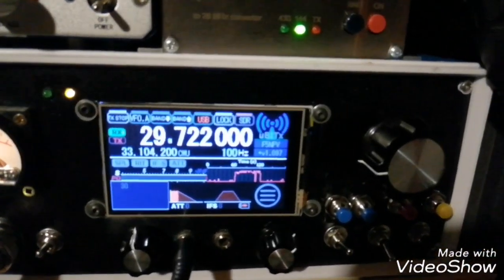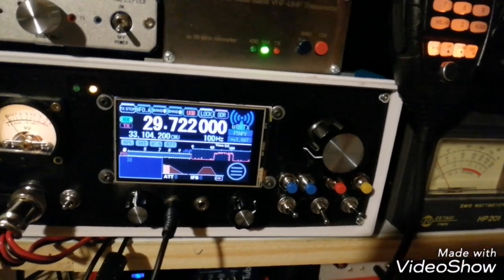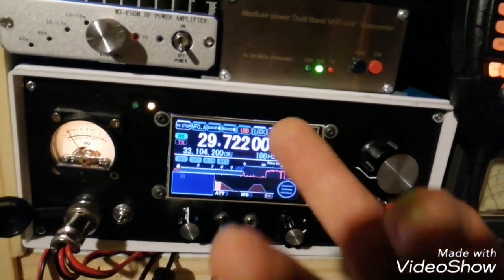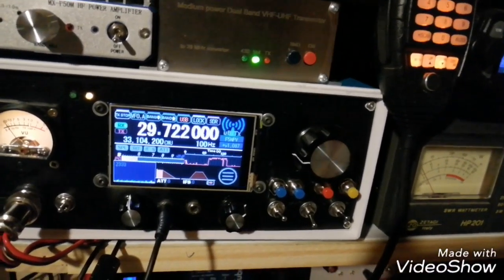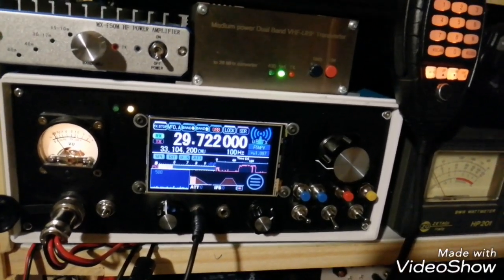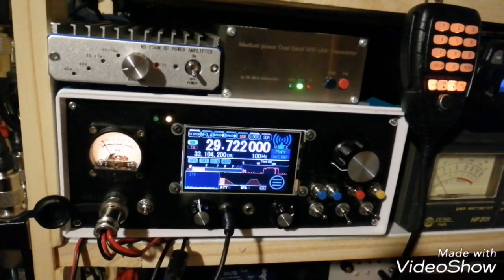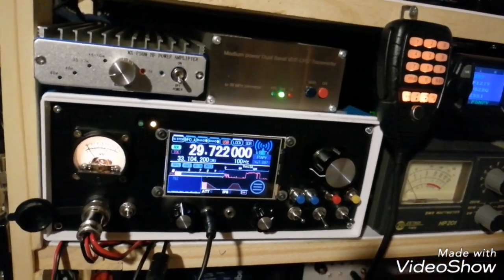The only issue is with the frequency — I need to work on the software in order to modify the frequency display, in order to display the real frequency I am using. I'm stuck working on it, but so far it's not successful, unfortunately. I will keep you updated on my progress regarding the software modification.